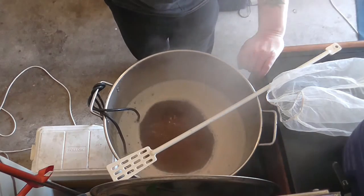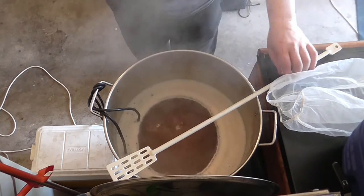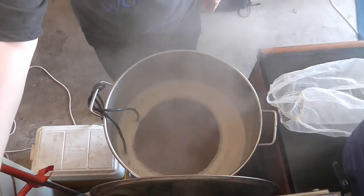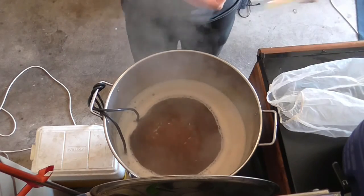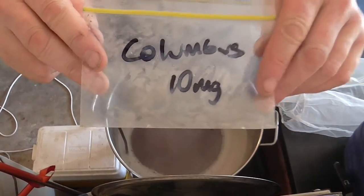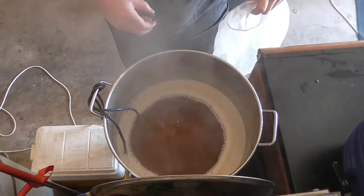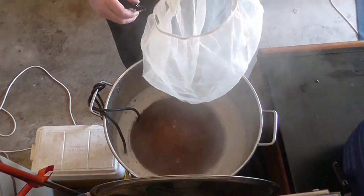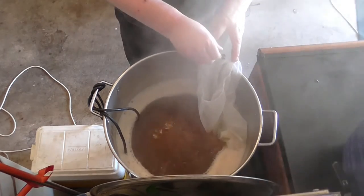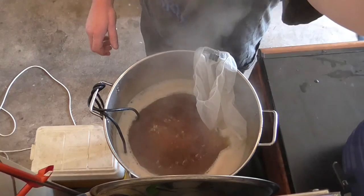She's coming along pretty good. We've got 10 grams of Columbus in there for the 60-minute boil. I reckon that's pretty good — we're going to dump them in. There we go, and we'll start our timer. We'll be back at the next hop addition.